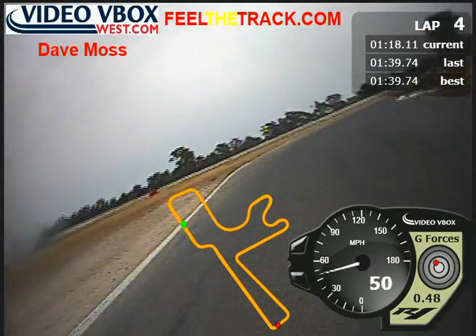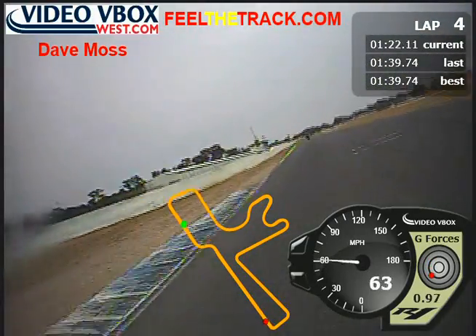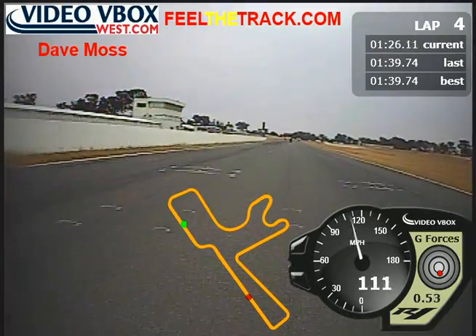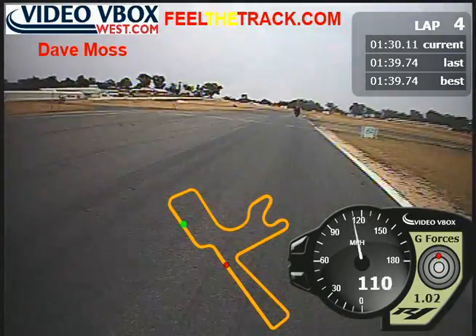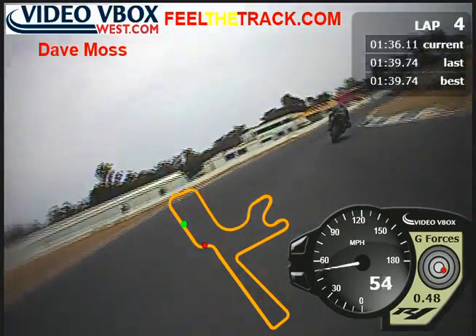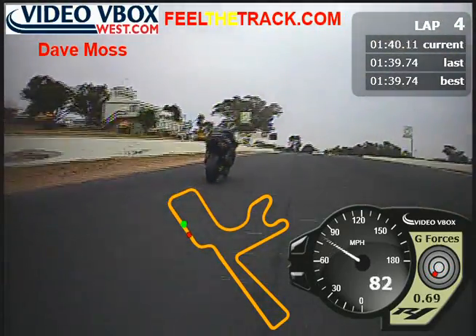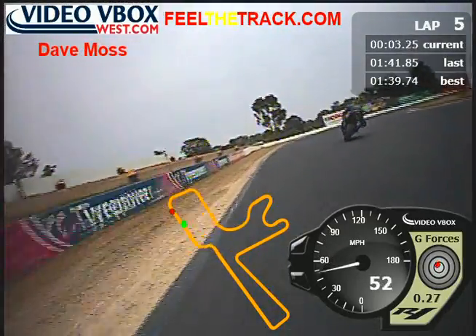Wait — be patient. Bring it back. That's good. Good. Didn't anticipate the closing speed to be that quick. Give him room here — don't want to take him out going into the corner. Just be nice.